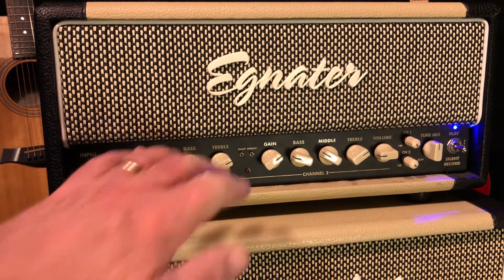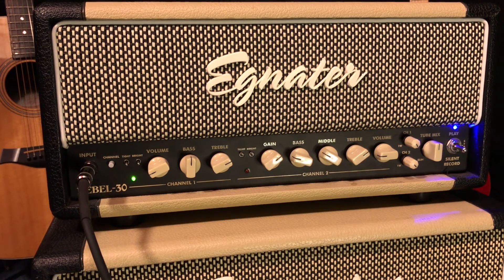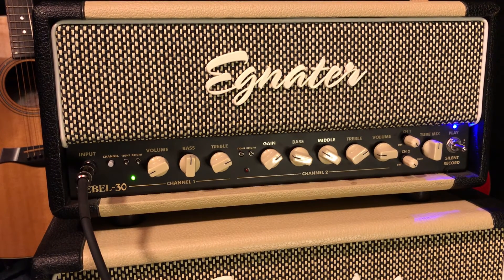The clean channel sounds excellent — very, very Fender. You can get a nice Fender clean with the clean channel. It has reverb, a digital reverb, which is a very nice kind of high-tech sounding reverb.